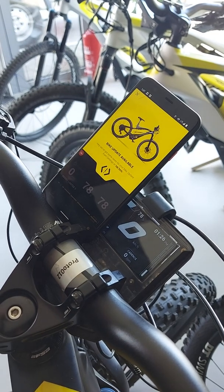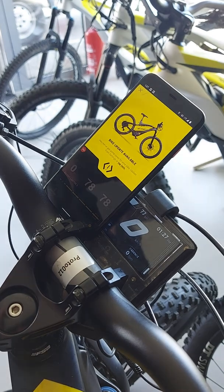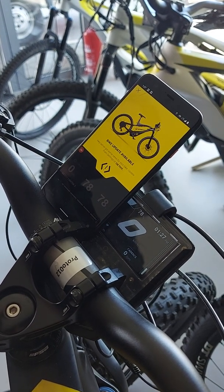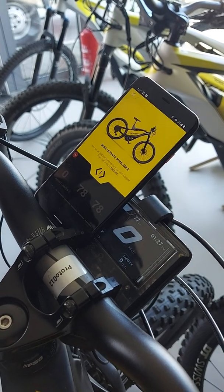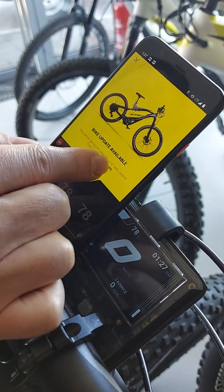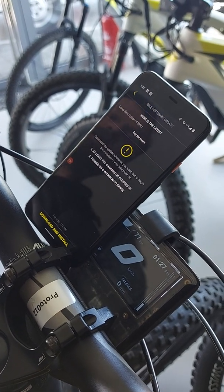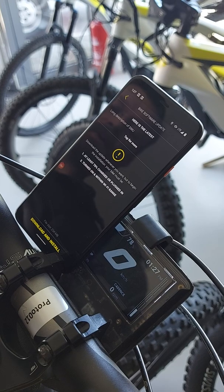Once the software update is available for your bike version, you will automatically get notified through the application. You will see this screen pop up when you open the application, and from here you can start the procedure. Basically you tap here and you go into the software update screen where you can start the process.